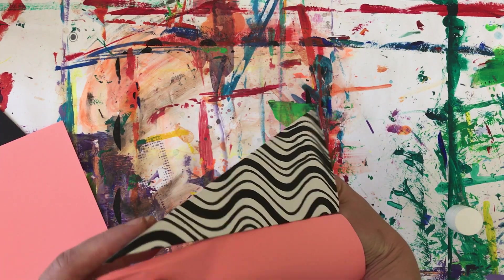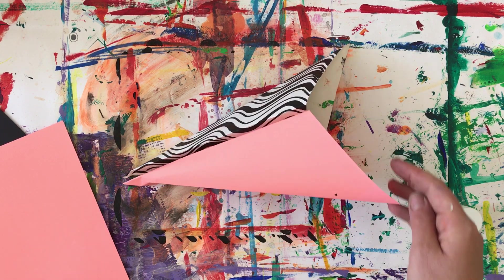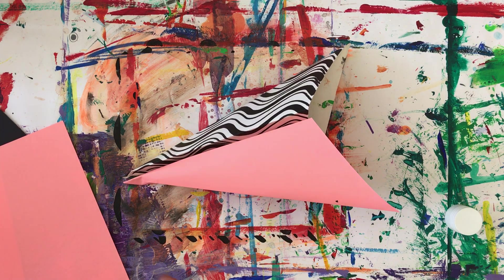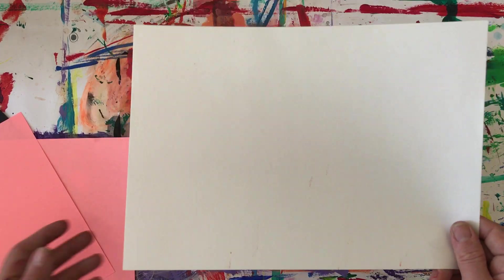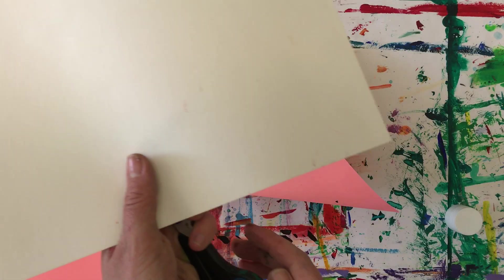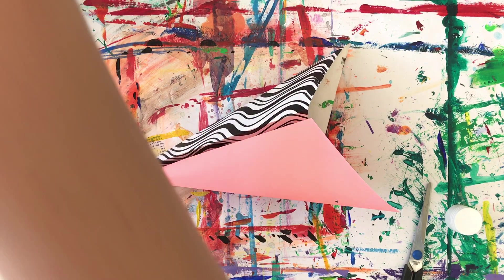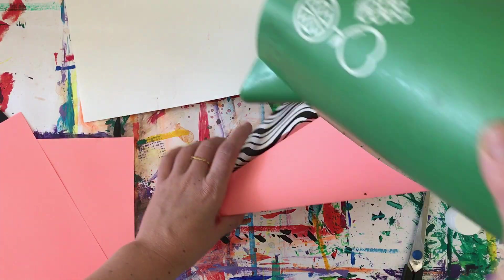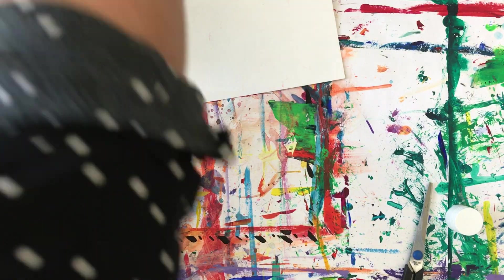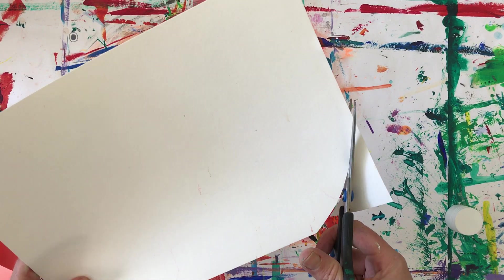But Bob isn't complete — Bob needs an eye, of course. So get a simple piece of paper like this and grab your scissors. You are going to create a circle for the eye. I would suggest that you draw around something round so that you can make a very good circle. I'm actually going to try and practice my cutting, so I'm going to get my scissors and chomp slowly, moving my paper at the same time.